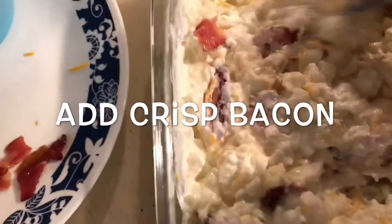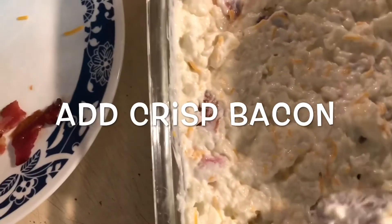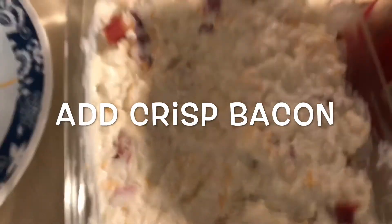The reason I came up with this is because I'm trying to stay away from potatoes. I love a baked potato with my steak, so I figured why not cauliflower.